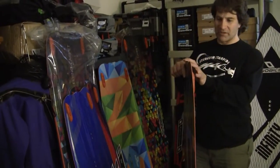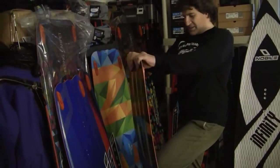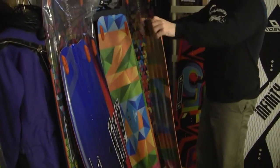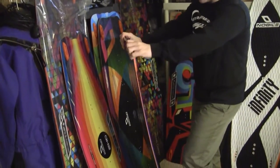Smaller fins will make it looser, but a lot of guys will end up taking them off. This is drilled for waist style boots. In terms of flex, there's good flex in this board, good pop. The NHP, because of that quad concave through the tips, is going to be a little stiffer through the tips — they're not going to flex as much.